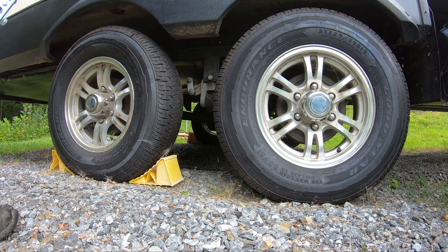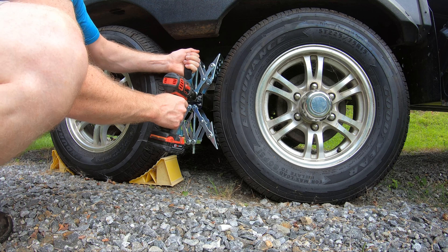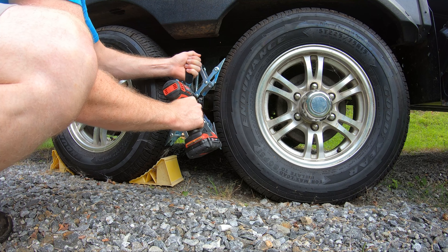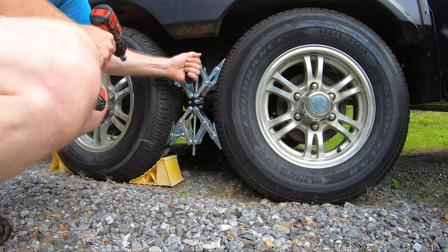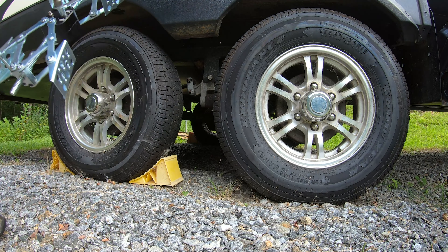So I just come in here with my chalk, stick this in here, drill going — and you're done in about two seconds. And when you want to take it off, put your drill on here and you're done.